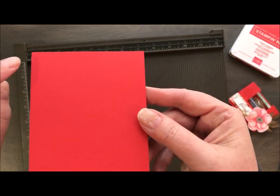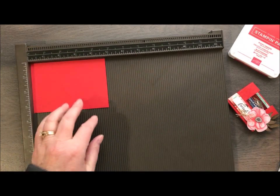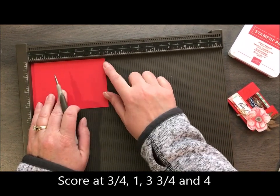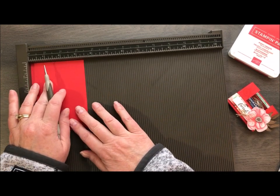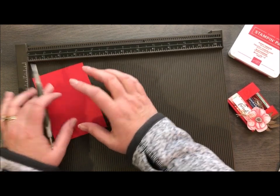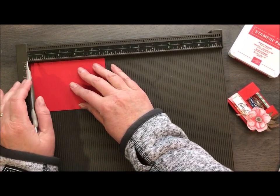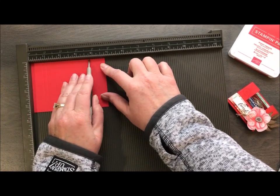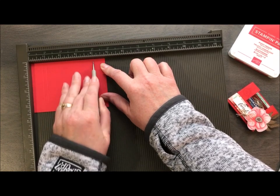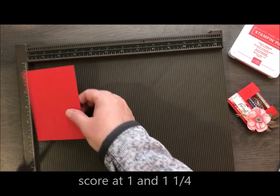Let's go ahead and get started. We're going to take a piece of Poppy Parade that I went ahead and die cut — you can see the stitched edges. That's done with our rectangle framelits, which are a must-have. So we're going to score. I have the long side at the top. The piece is about four and three quarters by three and three eighths. It doesn't really matter because you cut your cardstock bigger and run it through with the die. Long side at the top: score at three quarters, one inch, three and three quarter, and four. Then turn and do the short side at one inch and one and one quarter. That's how you create your little box.